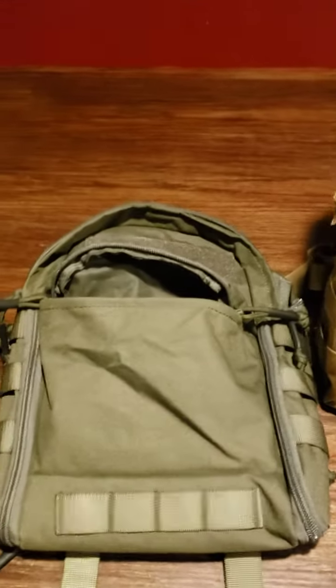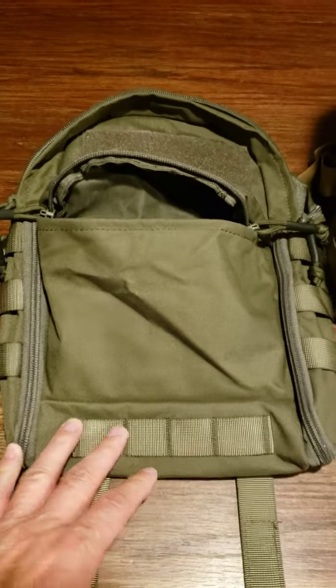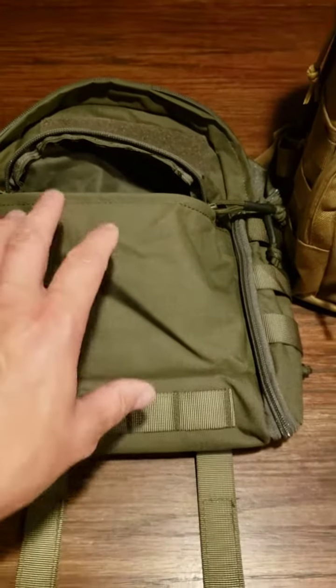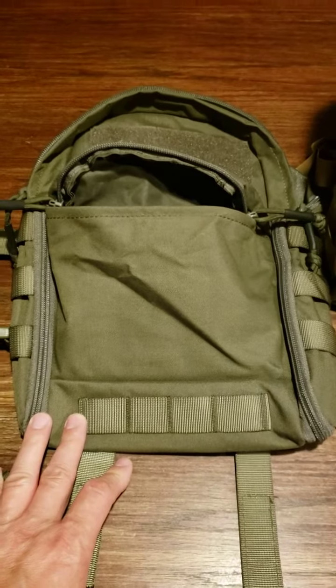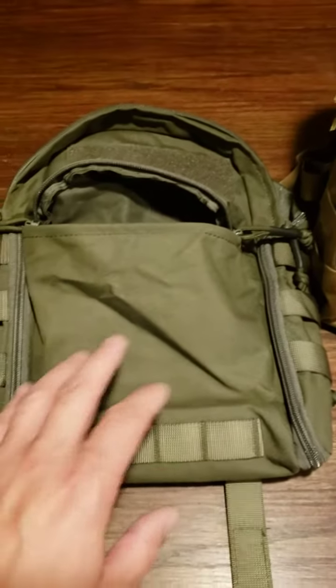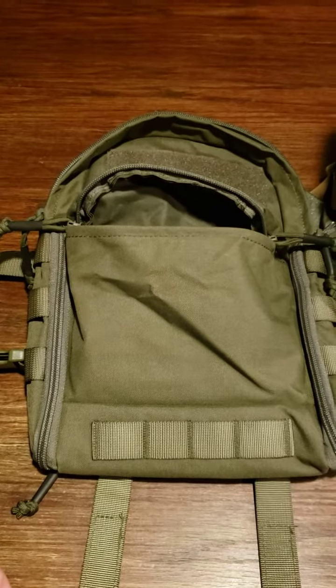I want to go over this man pack I built. I first started with this small hydration pouch and it was fine. The radio fit in there really good. The problem was that I couldn't fit a big enough battery. I could get my 3 amp hour battery in here and it would work fine, but then I couldn't use the radio on high power. So I needed something else.